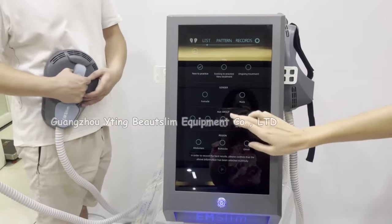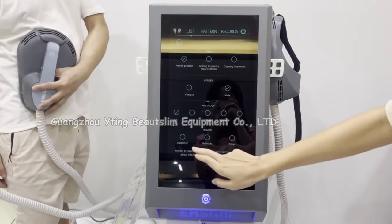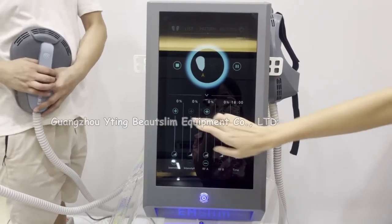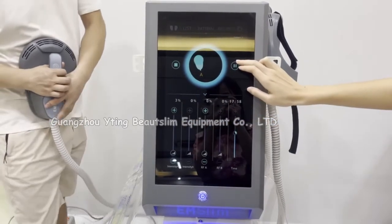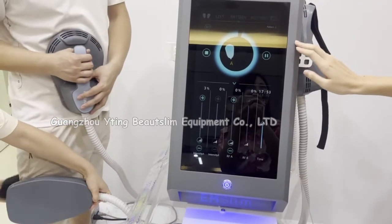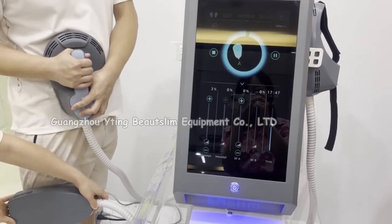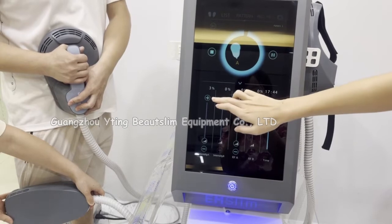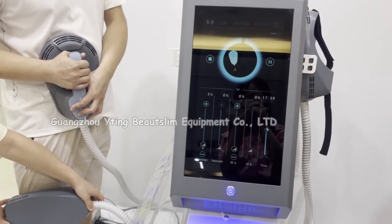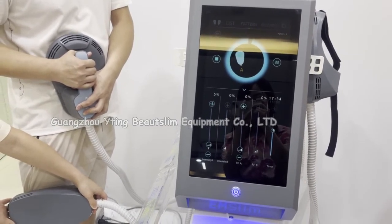Choose the size, the sex, the age, and the treatment area. You can set the intensity according to the client's feeling. Now it is one small handle and one big handle working.